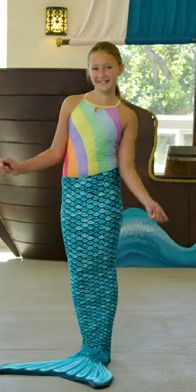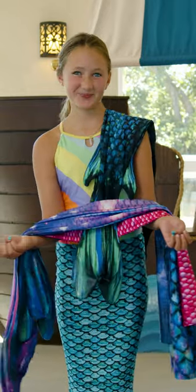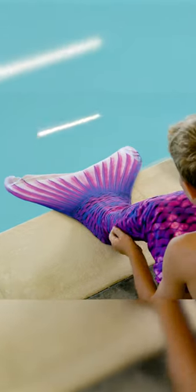Are you looking to buy your first mermaid tail? Maybe it's your second, third, or twelfth! And with that in mind, Fin Fun offers a wide variety of tails.